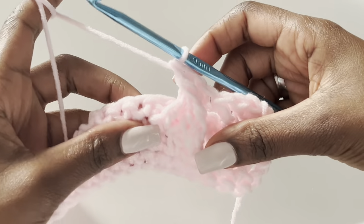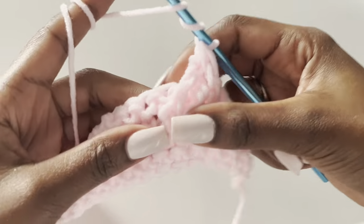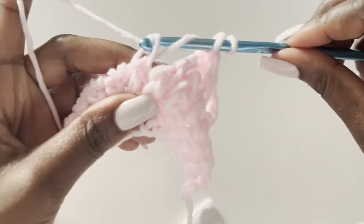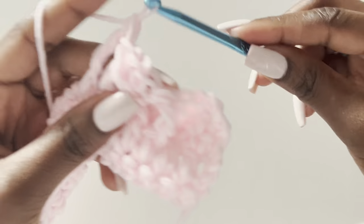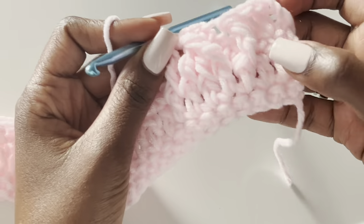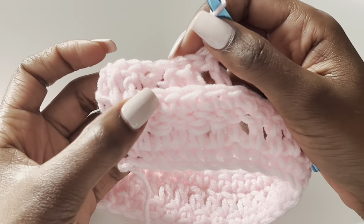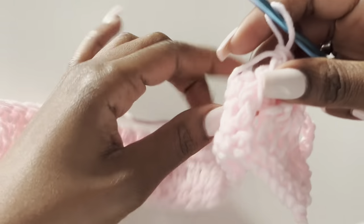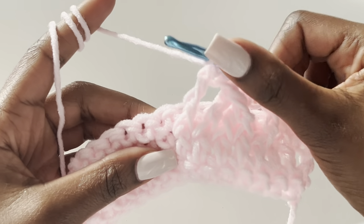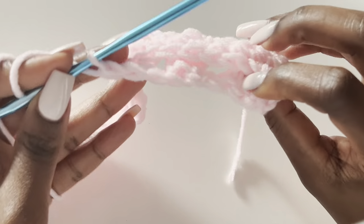We now work our fifth treble at the front — that's our last treble in this last stitch. You can see how it looks at the back. We've skipped five single crochets because we have five trebles. After that, the next stitch is a normal double crochet — yarn over only once and make a double crochet.